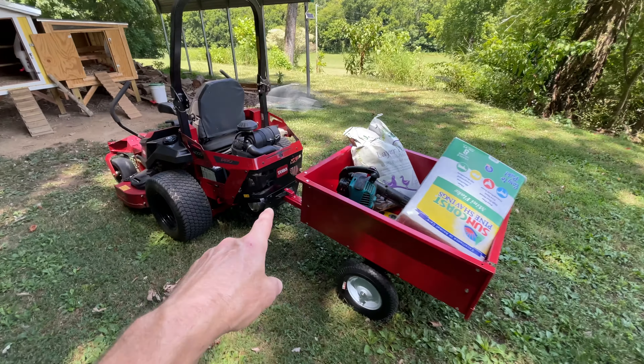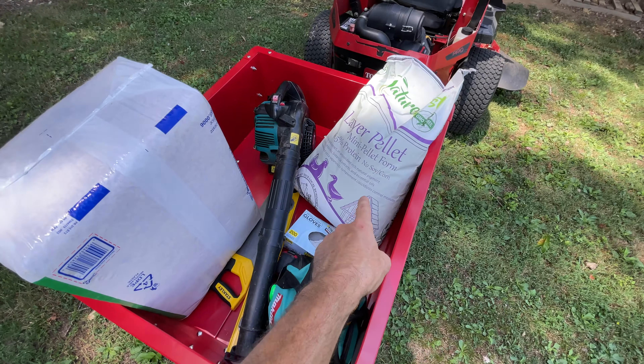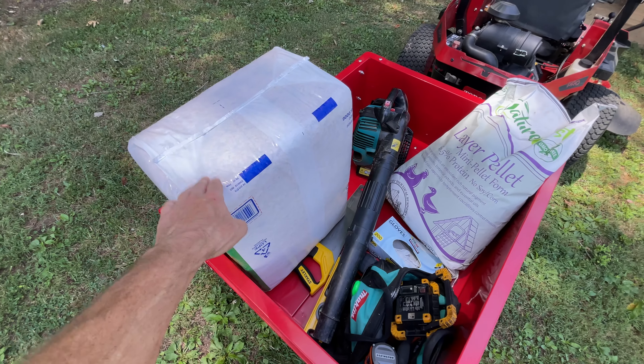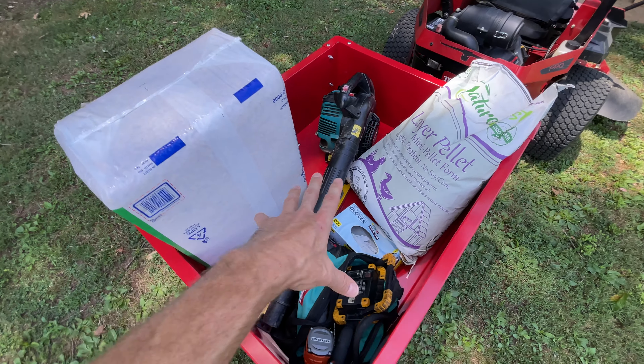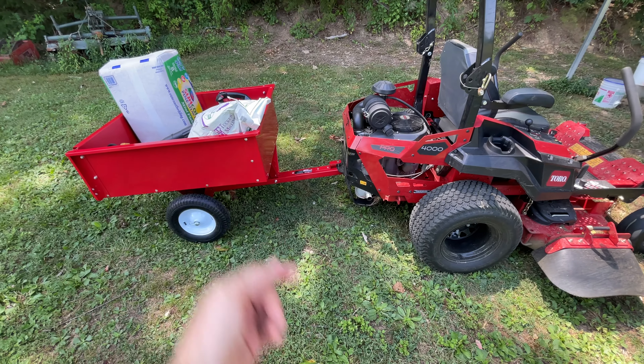First pull on the mower and everything went good. Quite a bit of stuff back here — that bag of food weighs about 50 pounds, this is about 20 pounds, and I've got all my tools. Going up that hill it did it perfectly fine — didn't even feel like it was there. So that's good.